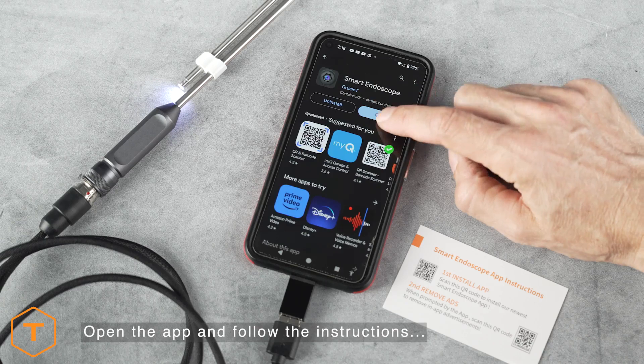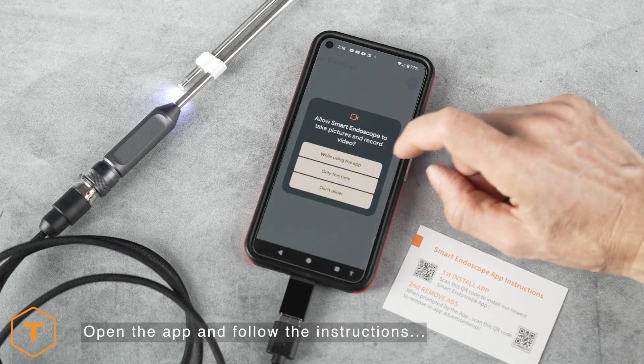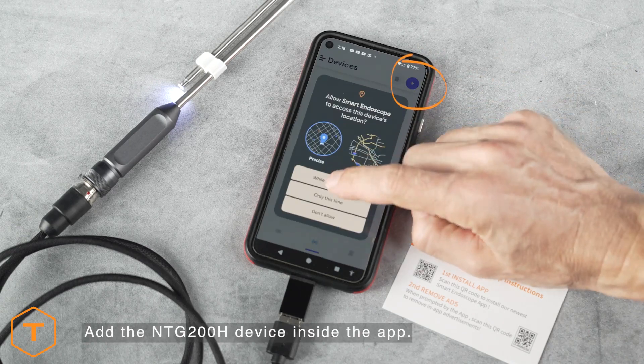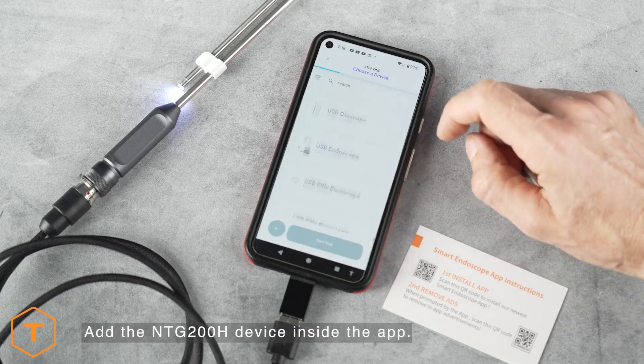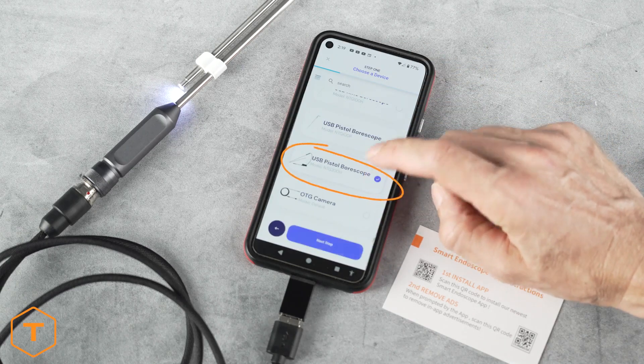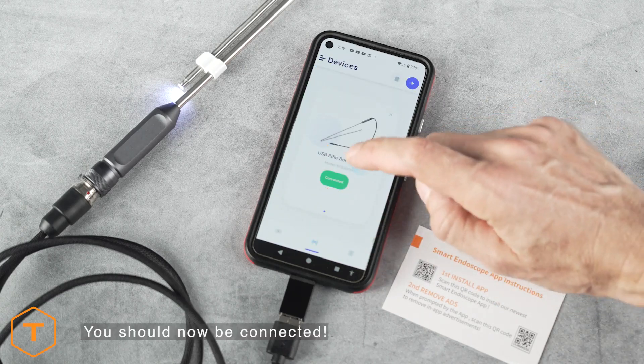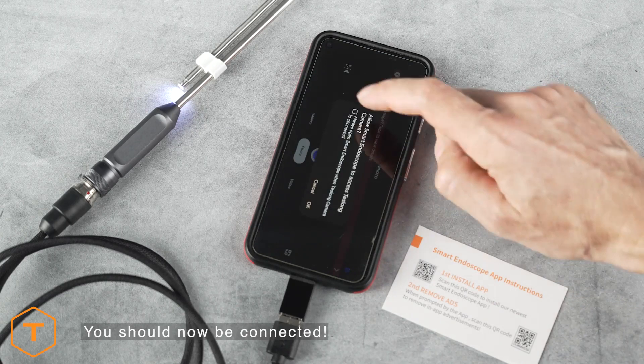Open the app and allow it to access your photos and record audio. Now click on the plus sign in the upper right-hand corner to add a device. Scroll down and click on the part number NTG200H. Follow the on-screen prompts and once connected, you'll see a live view from the camera on the screen.